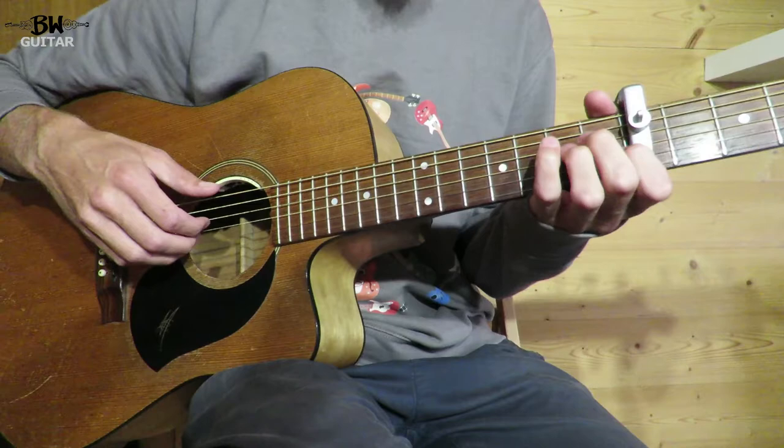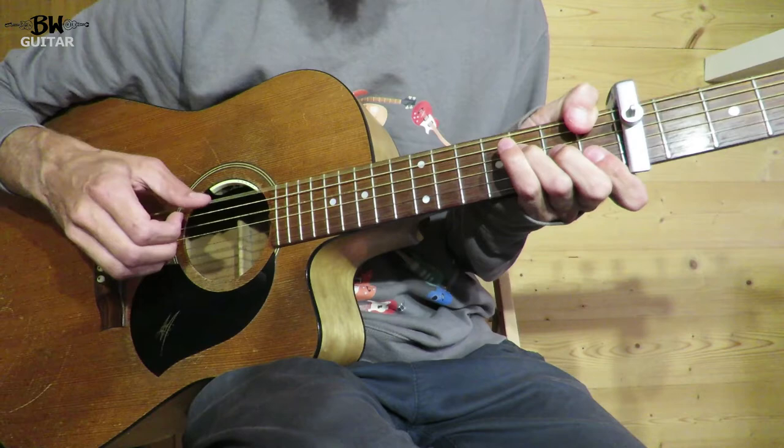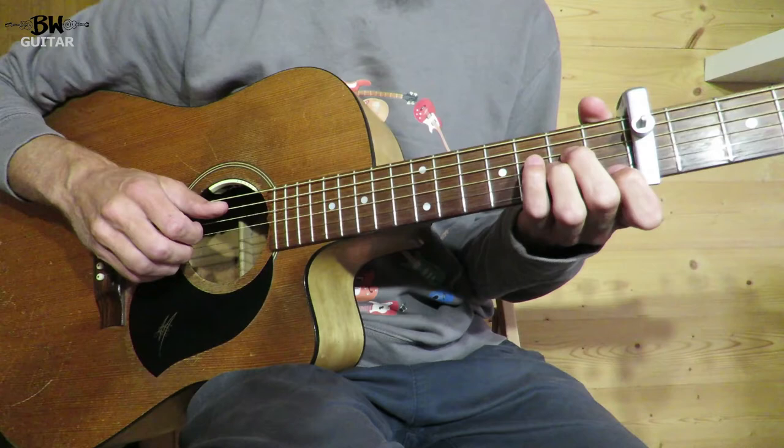And then if you were going around again, just before she comes to the chorus, on that G, you play the F — two, three, four, and one — and then mute. So all the way through that would be...